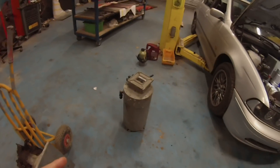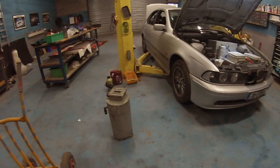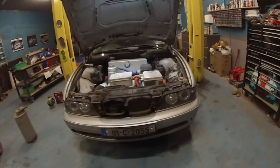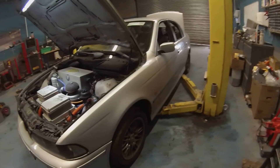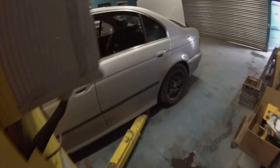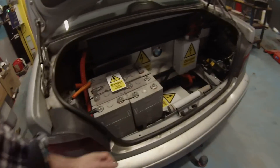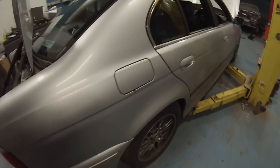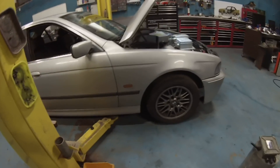Why this particular motor comes down to a challenge that would face most people attempting this conversion: DC systems typically run at a much lower voltage than AC. In this car right now we have 60 CA180 Fi cells giving us a nominal 192 volts, and as some of you may know, typical AC systems usually run around twice that voltage.